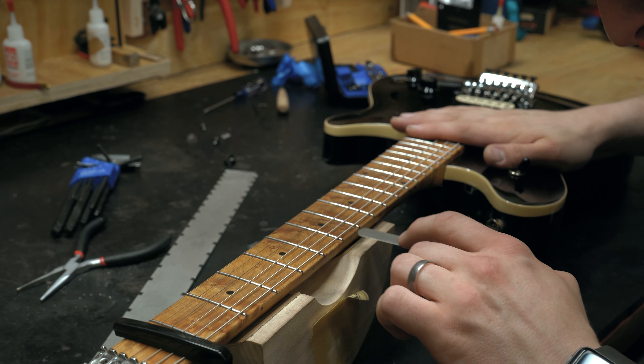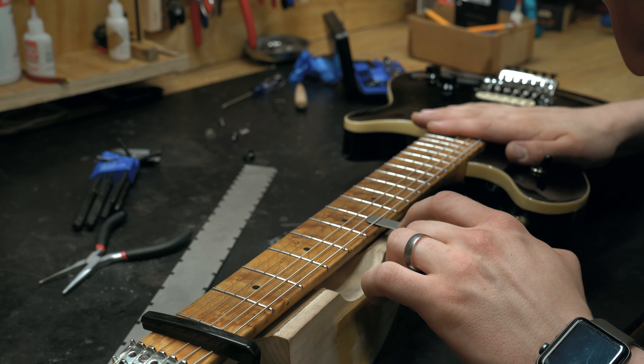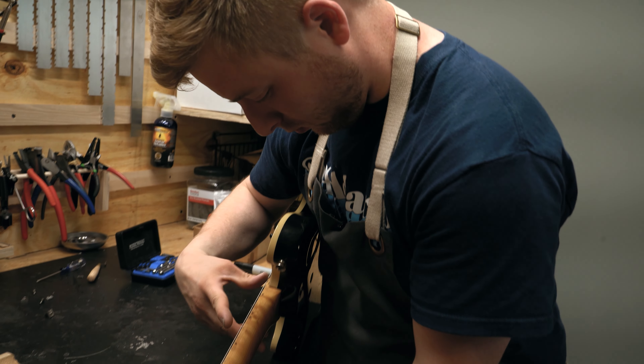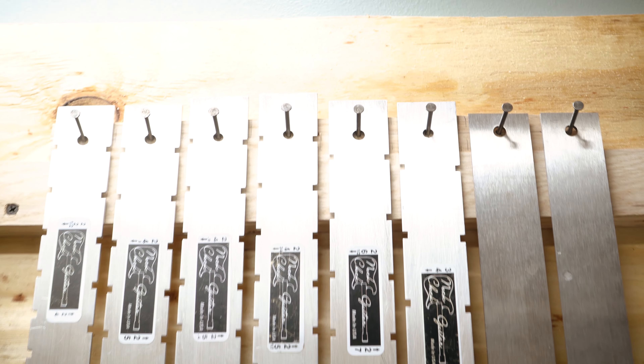It depends on the kind of guitar that you have — price varies if it's an acoustic or if it's a guitar with a locking bridge equipped — but it's basically all the play action adjustments to make it good as new again.